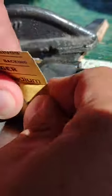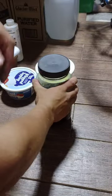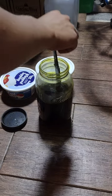The first step in making a stonewash finish is to sand the blade to 180 grit, then submerge it in ferric chloride for several minutes until fully etched.